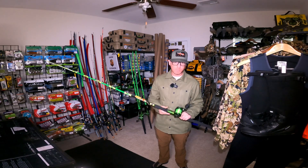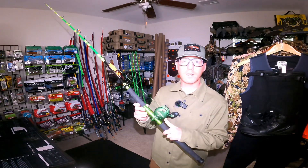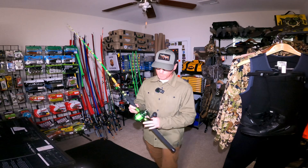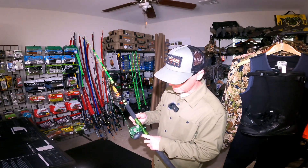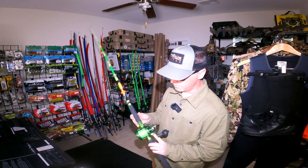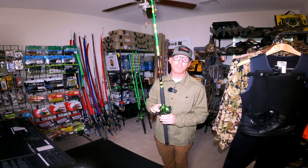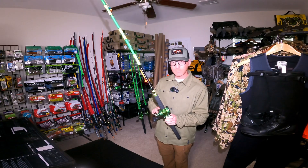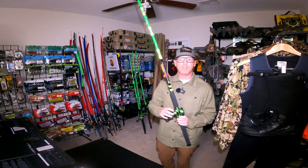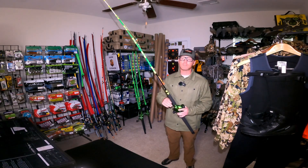The new reels I'm using this season are the Avit MXL 5 — 8 to 1 ratio, 20 pound drag. It's got the pre-strike presets, free bait strike in full, and an anti-reverse system.